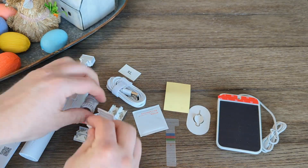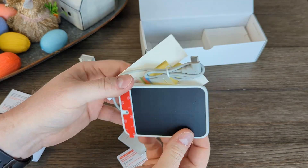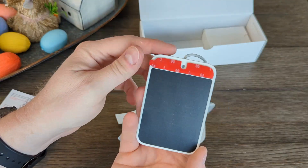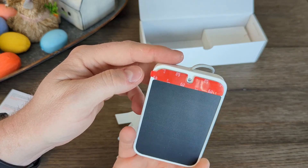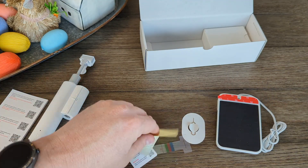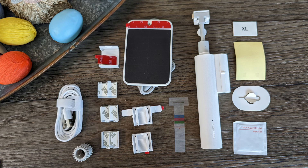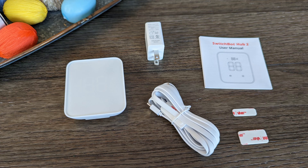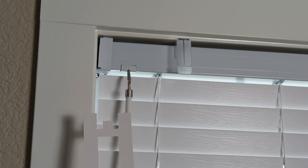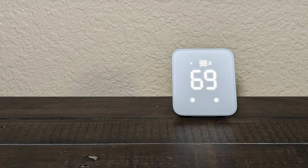It will take some time to mature, but it's neat that SwitchBot is jumping into the game with the big players early on. If there's interest, I could do a dedicated video on Matter in more detail. Wrapping up this unboxing, you can see measurement tools for the rod and templates to help you install your Blind Tilt Bot, as well as a solar panel with a built-in light sensor. Here is what you get with the Blind Tilt Bot, and here is what you get with the Hub 2. If you're just interested in the Hub 2, jump to that timestamp.